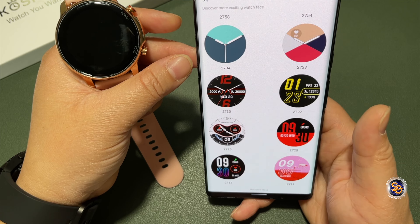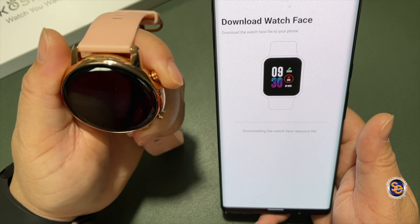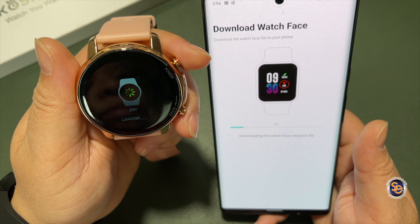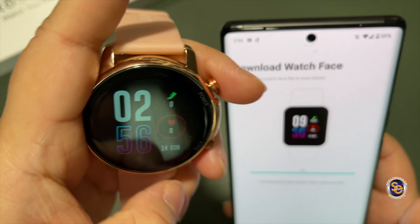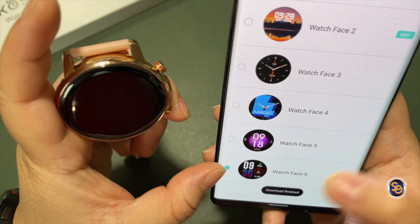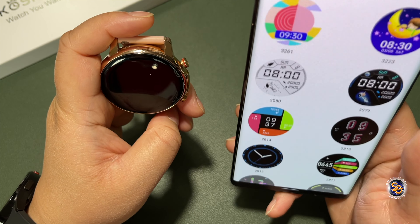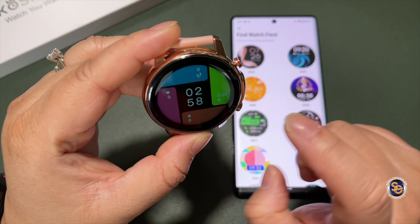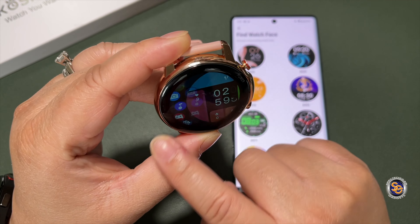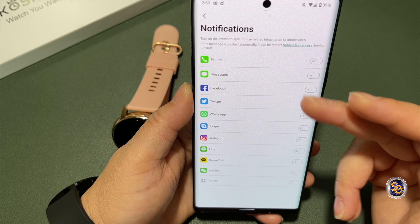This is where you can download additional watch faces, and there are plenty to choose from — way more than I remember from before. I'll select one and download it. It loads on both the watch and the phone, though it did take quite some time. Here it is on the watch — looks pretty cool. Testing further, I found you can only have six watch faces on the app at once, and FYI the watch faces are not interactive.